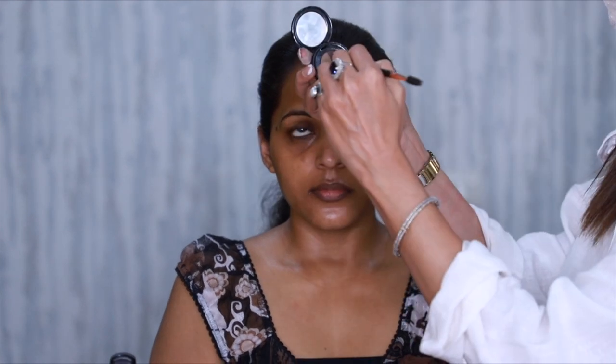Everyone, this is Chani Singh and welcome to my channel. Today I'm going to show you a beautiful cocktail look on deep Indian skin tone — really glamorous green eyes on Shweta. I am first going to define her eyebrows.